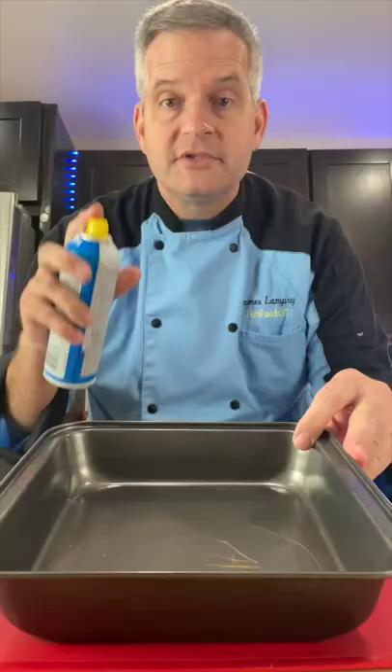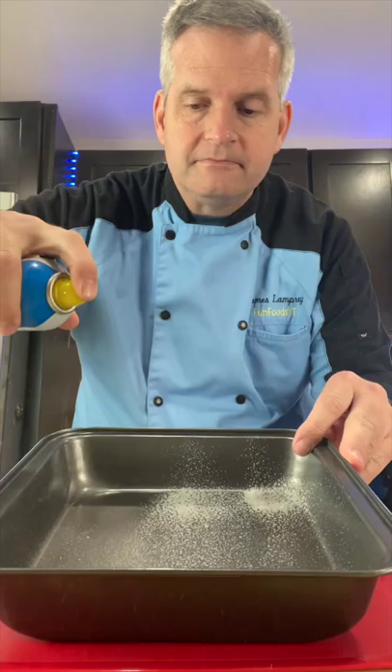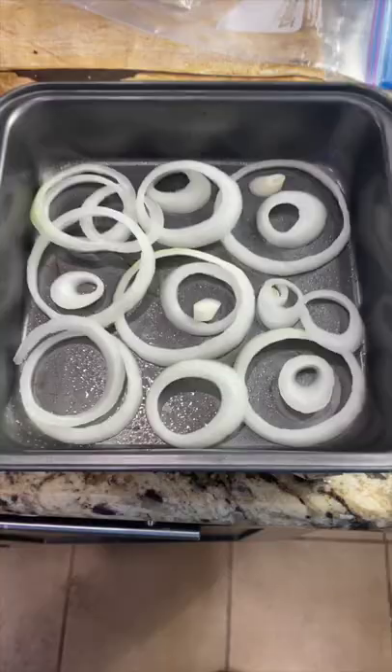Today we're going to cook cheeseburgers in the oven. Spray an 8x8 pan with cooking spray, then place some sliced onions at the bottom.